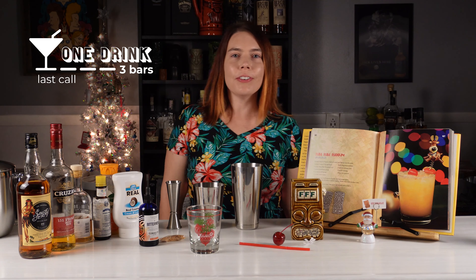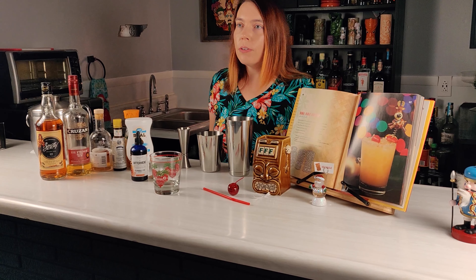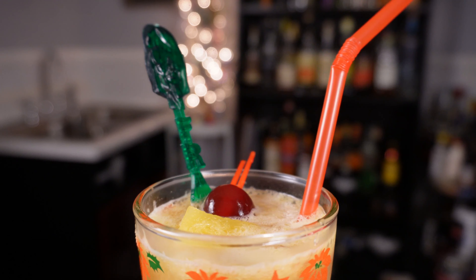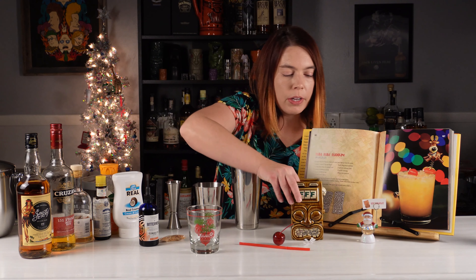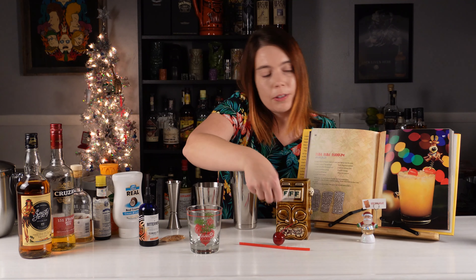Welcome to tonight's episode of One Drink Three Bars Last Call. If you remember last week, we revisited the Frankie's Tiki Room book which has two holiday themed cocktails in it. Last week we made the San Aloha and I promised that this week we would be making the Rum Rum Rudolph. Typically when we make a recipe from this book we just draw a random one and kind of wing it, but I went ahead and fished the two holiday ones out.